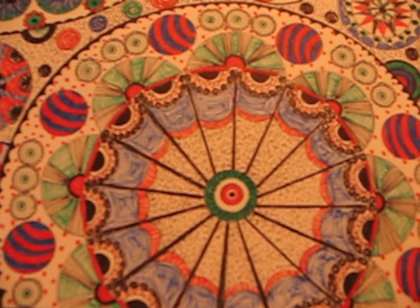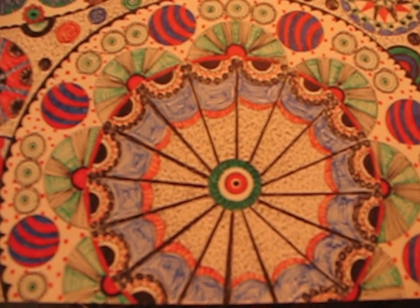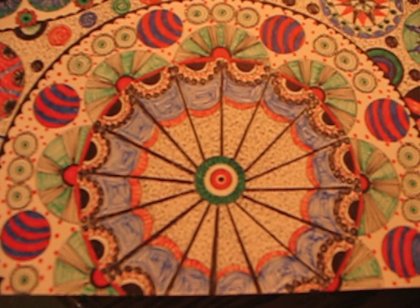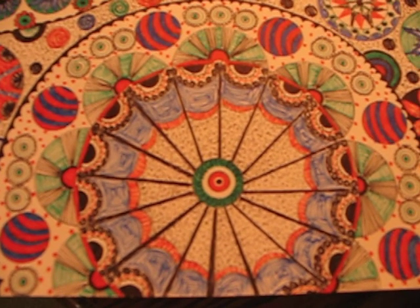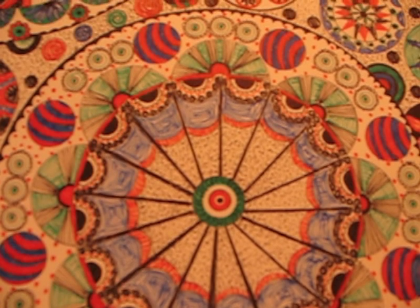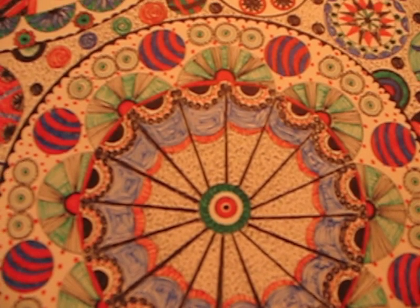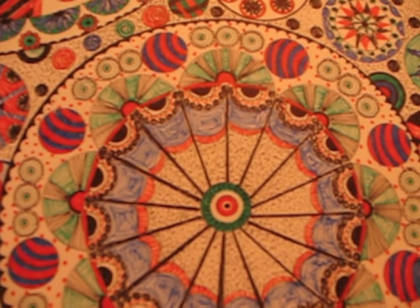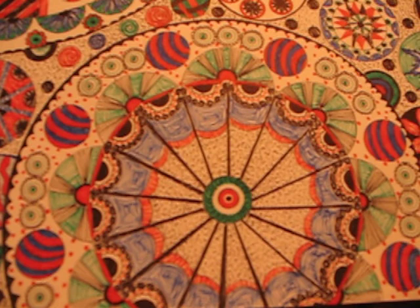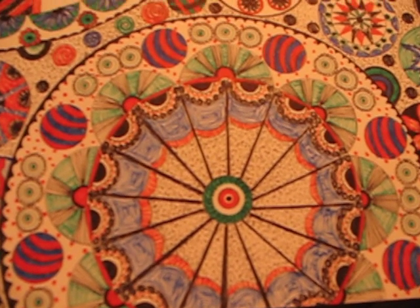Hello YouTube, this is CJ here and I wanted to show you a project that I've been working on. I'm going to call this my Mega Doodle because it's not a little bitty one, it's a very big one. The journal I have this in is actually 11 by 14 per individual page, and what I'm going to show you is two pages together, making it a little bigger than what you normally see.